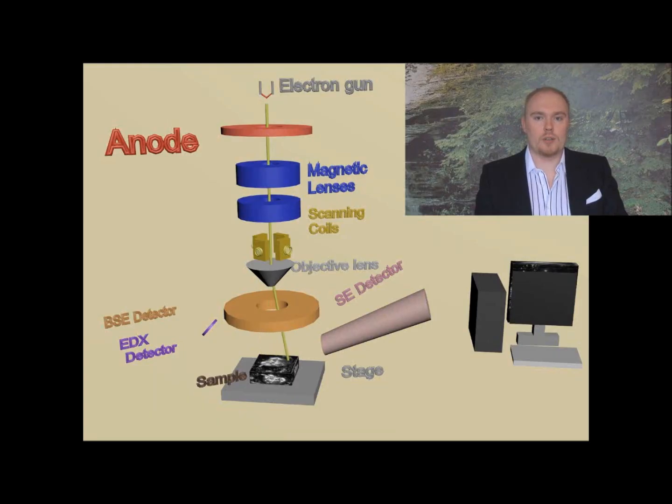Let's take a look at the most important components of the scanning electron microscope. On the image you can see the electron gun, which emits electrons. The anode, the lenses and the scanning coil are there to manipulate with these electrons. And also you can see on the image three detectors, which basically catch all the signals which are emitted by the sample as electrons interact with it.